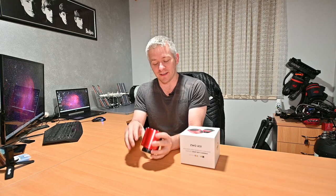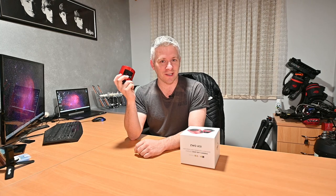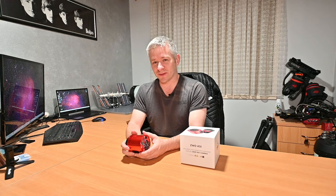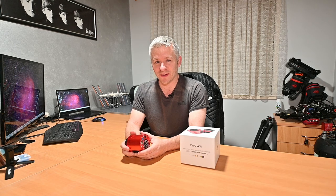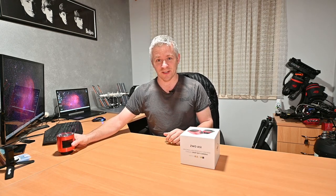G'day guys! Pretty excited because my new camera has arrived. This one here is the one I usually use with my RASA — it's a ZWO ASI 294MC Pro camera. I've got two of these; one's connected to the scope behind me, my RASA, and my other RASA is down here because this was the camera attached to that one. I'm just gonna open it up and show you guys.